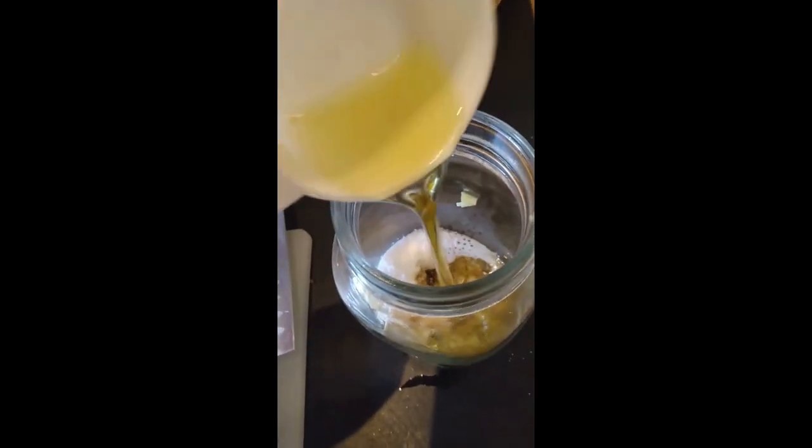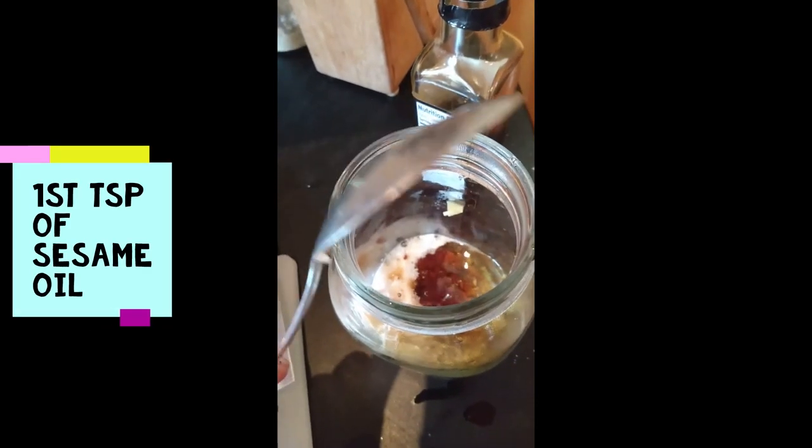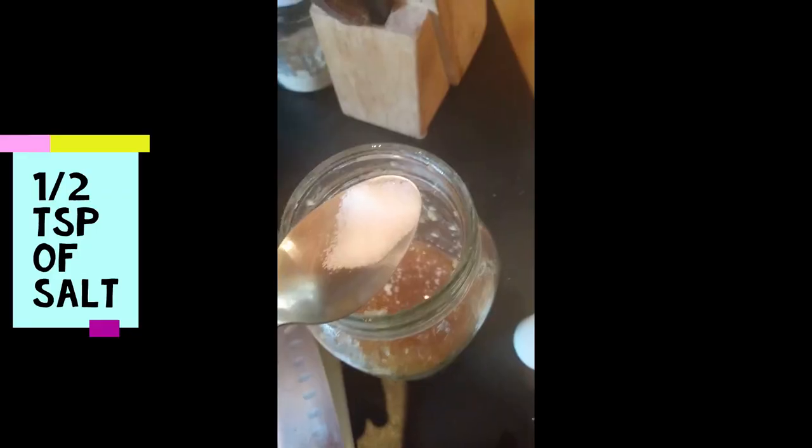The next ingredient is two tablespoons of stevia. Now add one quarter cup of olive oil, one teaspoon of low sodium soy sauce, two tablespoons of dark sesame oil, one half teaspoon each of salt and pepper, one tablespoon of lime juice, and chop up half of a jalapeño. Now shake the contents in the mason jar with the lid on and taste to see if it needs anything else.